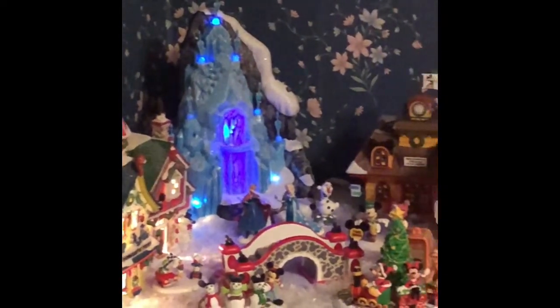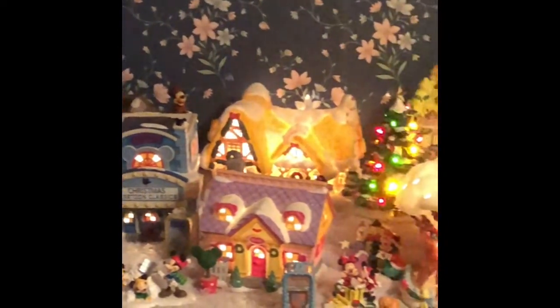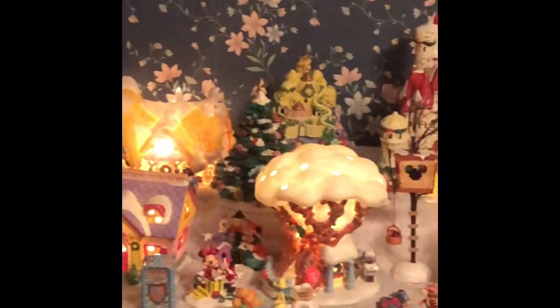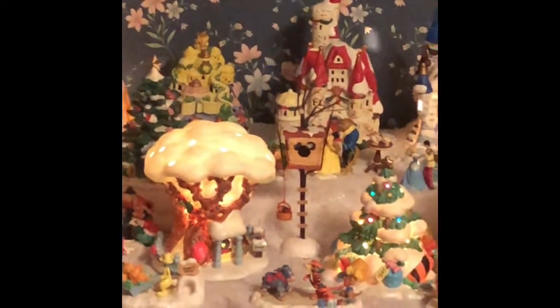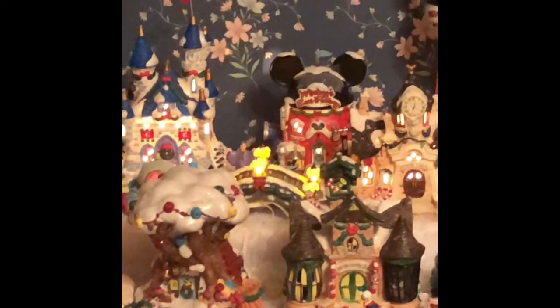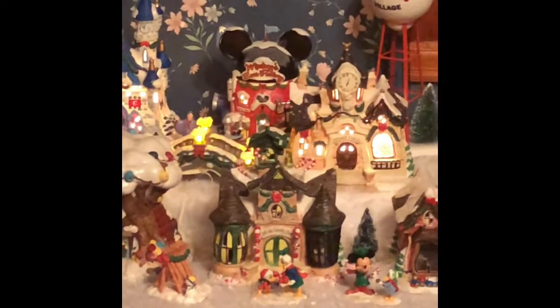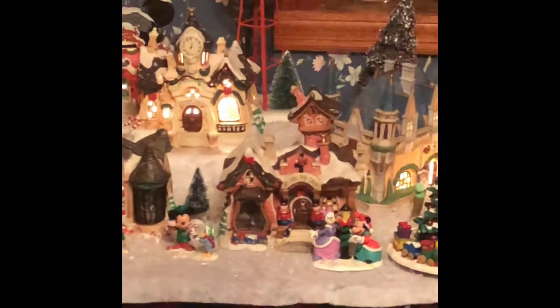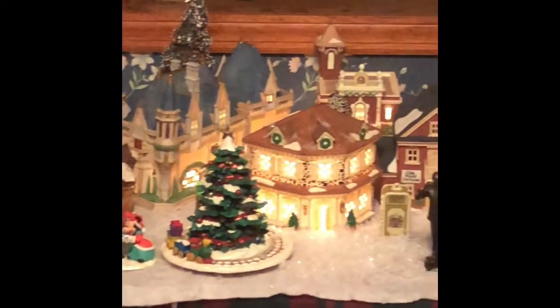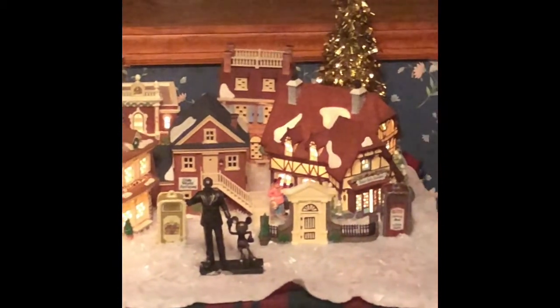We hope you enjoyed taking a quick glimpse into our Disney Christmas Village. It certainly has been a labor of love over the last few years trying to pull everything together. My husband has been very supportive with my collecting, and many of the pieces you saw were items he sought out for me to add to the collection. Until our next video and us getting some light bulbs for the houses, have a wonderful rest of your day.